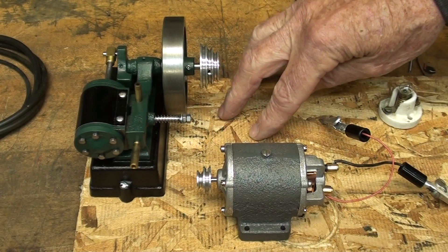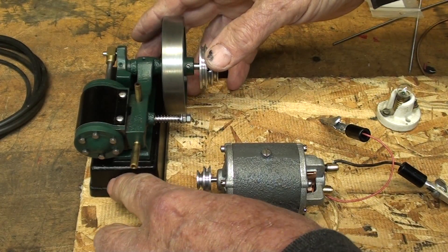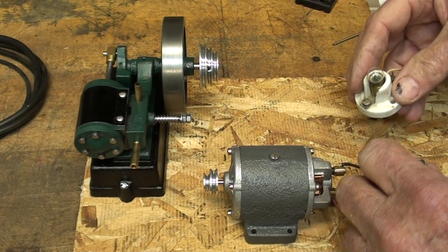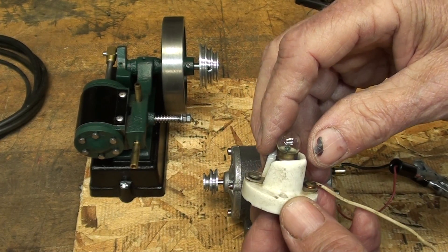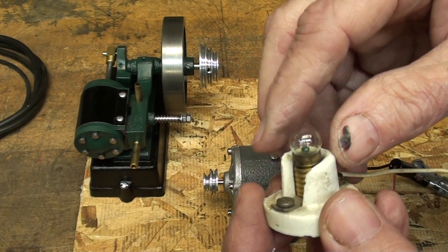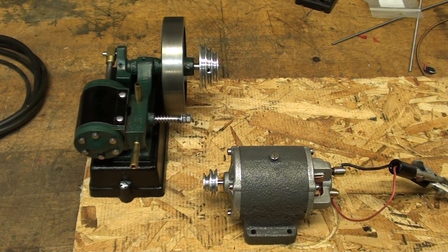This is a bit of an experiment. What I'm going to do on this piece of OSB board — all just temporary to see how it works — is screw down the engine, which I've already done. The board is much bigger than I needed, and after I determine the location of the dynamo I'll screw it down too. Here's a little light I'm going to use to power. I have to use a three-quarter horsepower electric motor on my compressor to provide air for this tiny little engine to run this tiny little dynamo, which will run an even tinier light bulb. I know the whole thing is kind of foolish and crazy, but I'm having fun doing it.